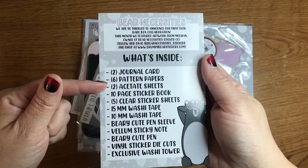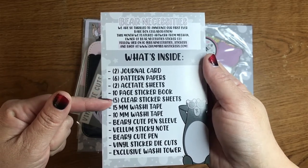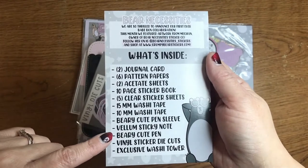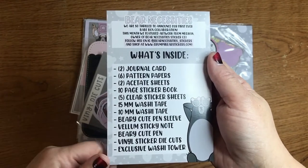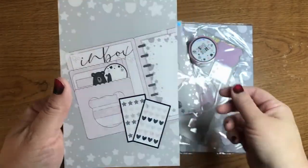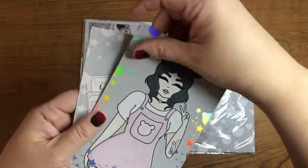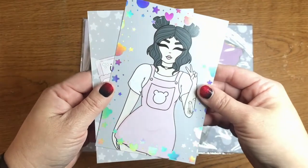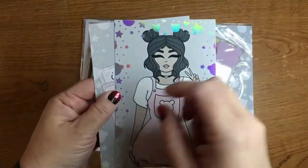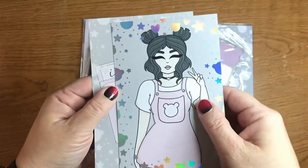So: journal cards, pattern paper, acetate sheets, sticker book, clear sticker sheets, washi, pen sleeve, sticky notes, cute pen, die cuts, and a washi tower suite. Well, that's super cute. Here's the other card — it's all hollow foil on the outside, and same thing on the other side. Love that.